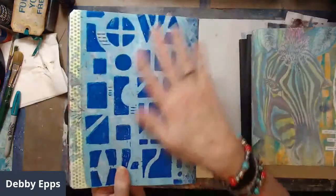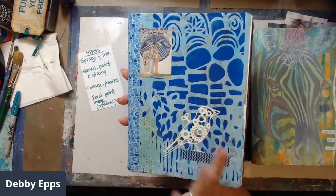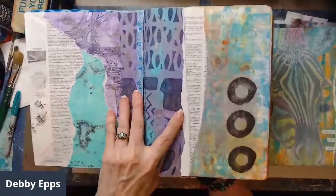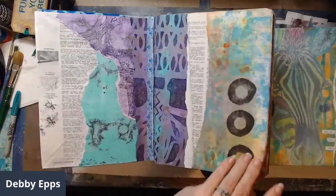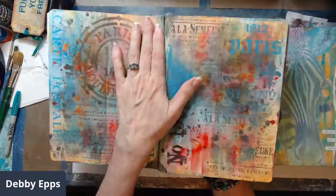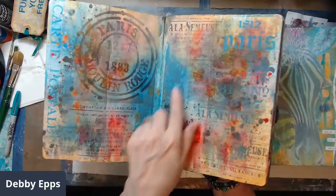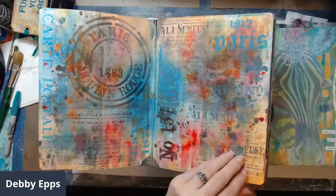The last thing I do is cover the composition notebook when I'm all done. I use my jelly plate — that is the best thing I have ever invested in, besides stencils. It's a combination of paint and paper. I'm big on mixing up texture and patterns. This is just distressed oxide ink through a stencil, and then I stopped because I liked it.